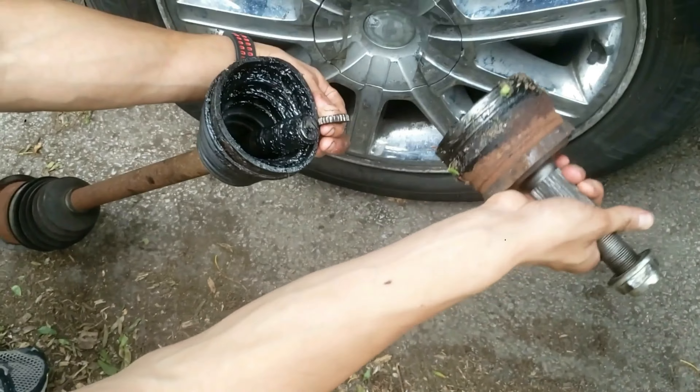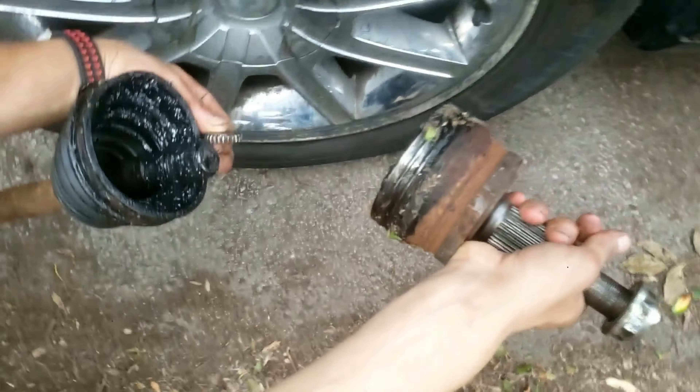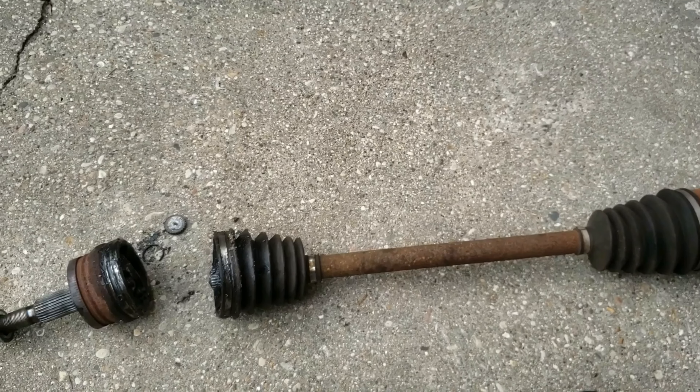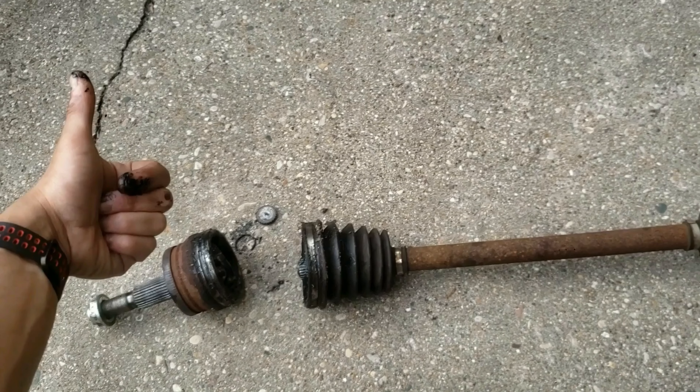This CV axle was on either a Chrysler 300, Dodge Charger, or Dodge Magnum. Those cars have horrible suspension and those CV axles tend to fail. In fact, when one fails, they usually will all fail within a short amount of time.